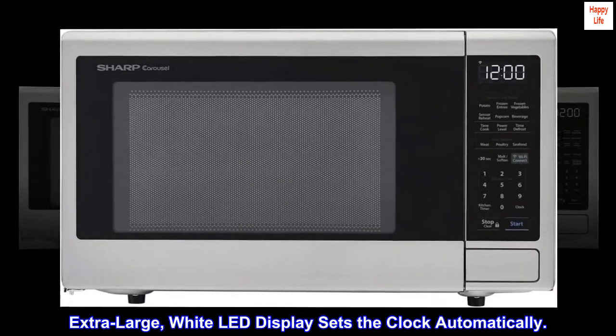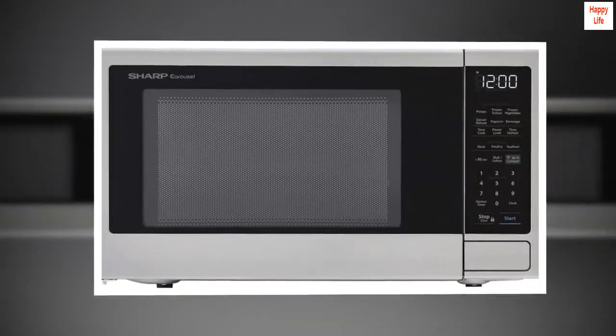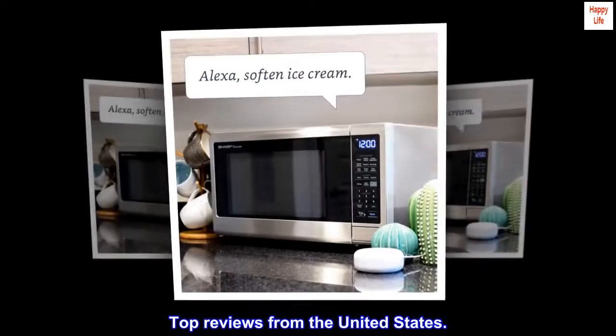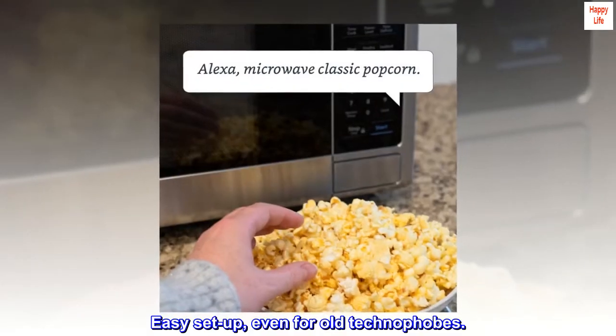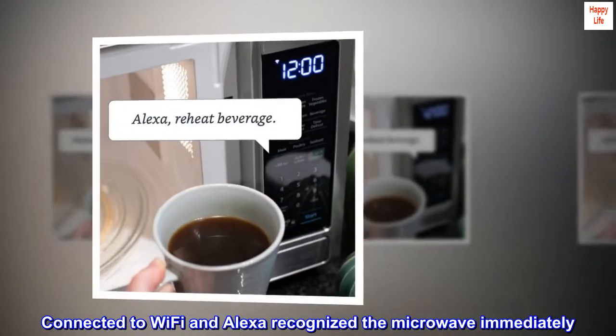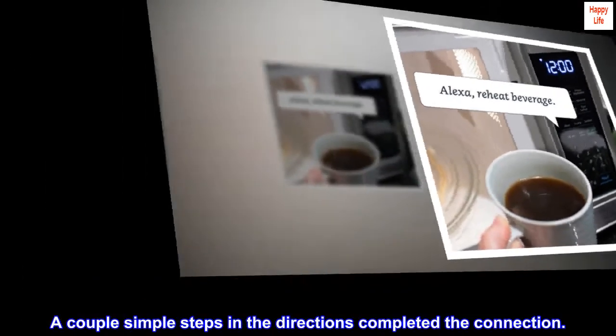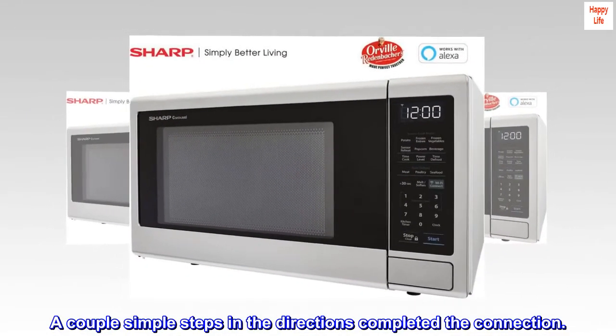Extra large white LED display sets the clock automatically. Top reviews from the United States: easy setup even for old technophobes. Connected to Wi-Fi and Alexa recognized the microwave immediately. A couple simple steps in the directions completed the connection.